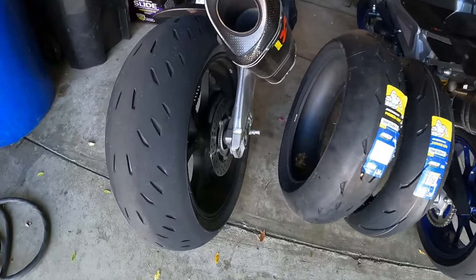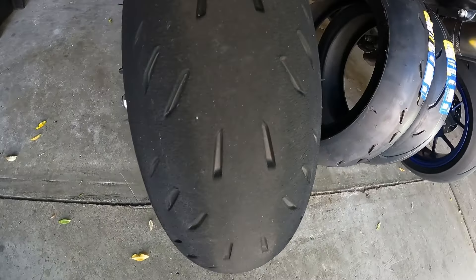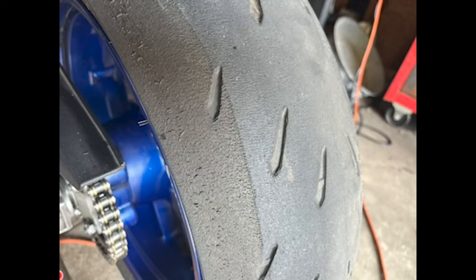As you're probably aware, I love the Cup 2 tires. The only issue is with the Cup 2 tires I get 1100 miles out of a rear on the Tuono, and I get about 2100 miles out of a front Power Cup 2.